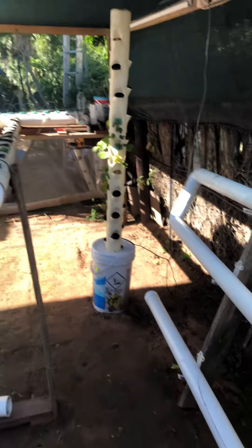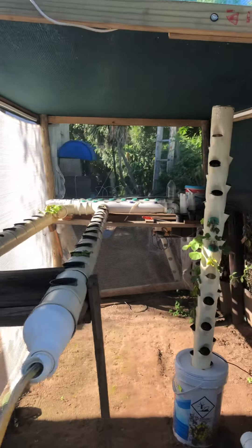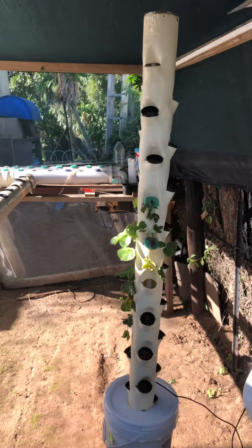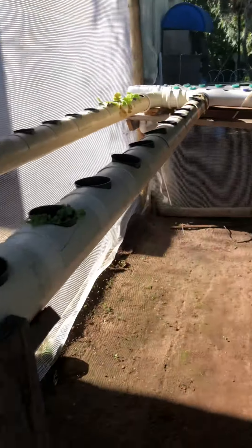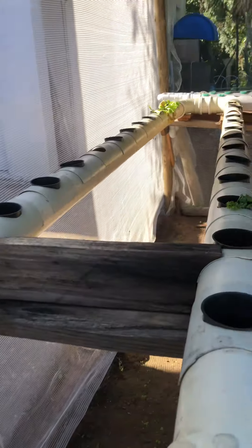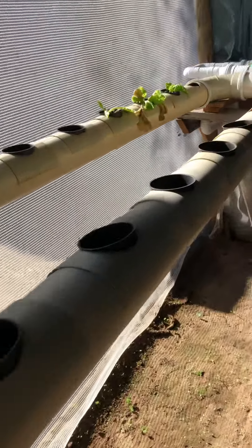I sorted my garden out, given it a nice covering right around the whole thing. I bought myself a vertical tower here and resurrected one of my old systems, which I'm going to be planting full of plants.